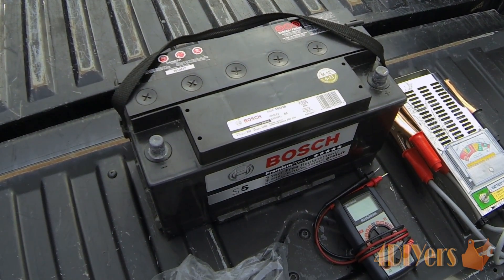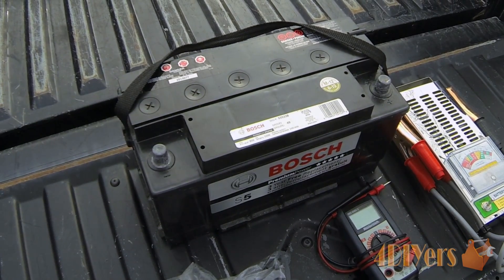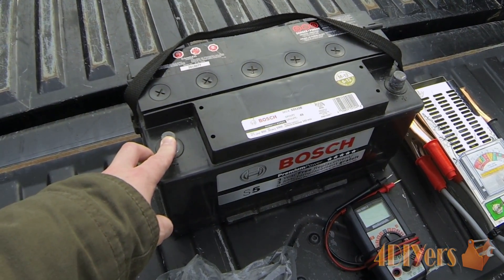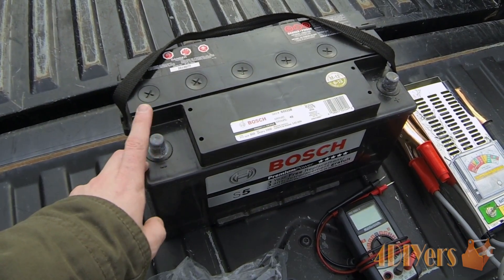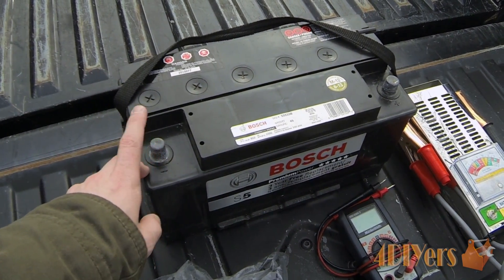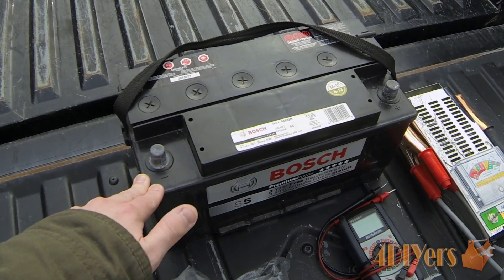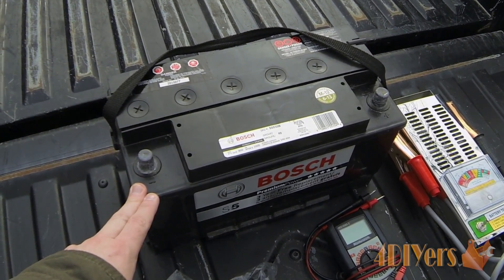To start off, you want to make sure the battery isn't frozen. Next, you also want to remove it from the vehicle. I normally recommend doing that for a couple of reasons — one being that the clamps from the battery tester will have to go on the outside of the existing clamps on the posts, so removing them gives you a direct connection rather than going through multiple connections where there could be a possible voltage drop.